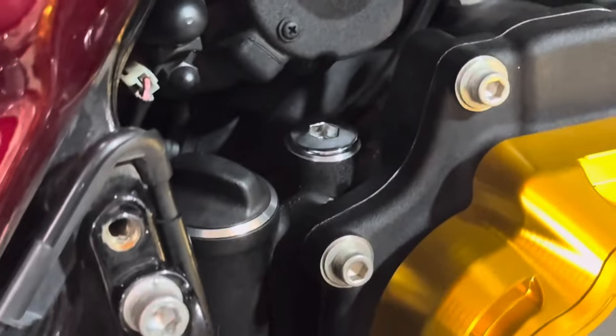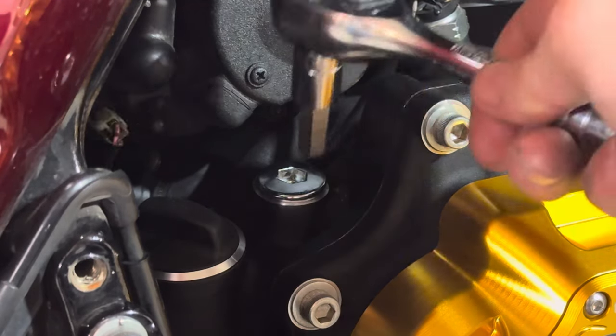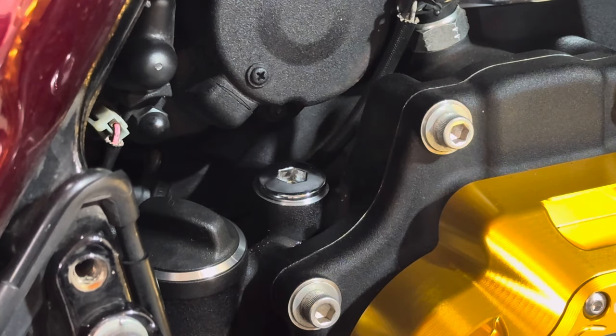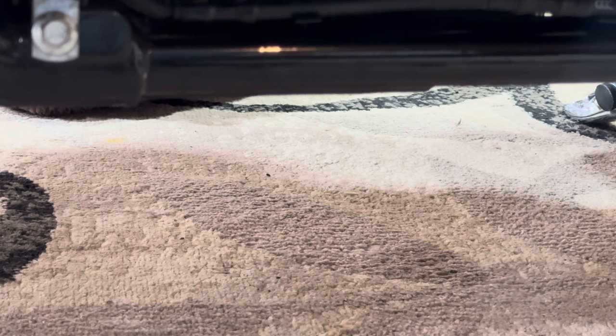That is going to do it for the transmission fluid change. We got our dipstick put back in, tightened down — literally does not take a lot, just until it stops. You don't want to crank it down and torque the hell out of it; once it stops, it's in and it's good. Now would also be a good time — while you're filling the fluids — to make sure you have no puddles of fluid under your bike. If you do, that means you didn't put your plugs back in all the way, or they were cross-threaded.